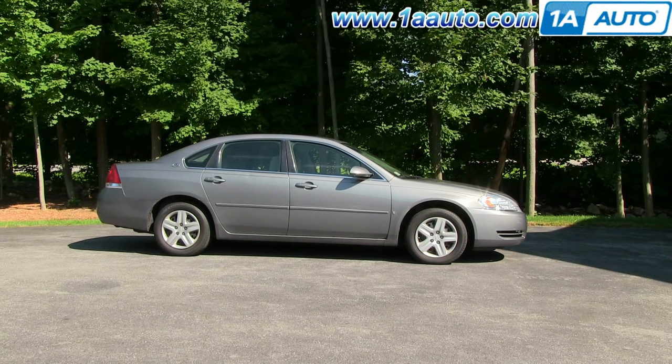In this video, we're going to replace a radiator fan on this 2006 Chevy Impala, pretty much the same as any 2006 to 2012 Impala.